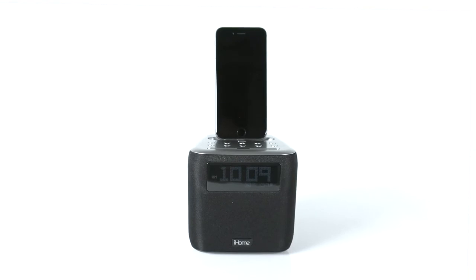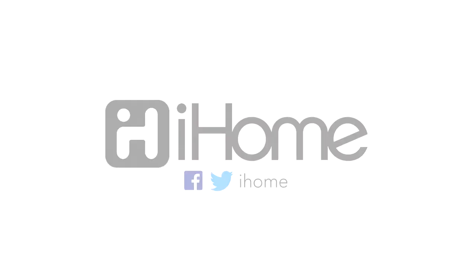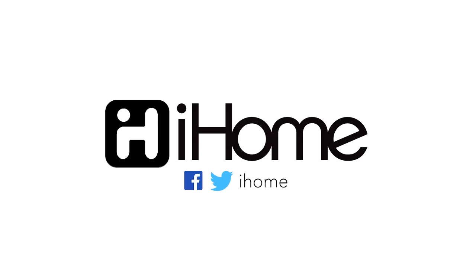The IPL24's footprint may be small, but when it comes to audio, it proves that good things do come in small packages.